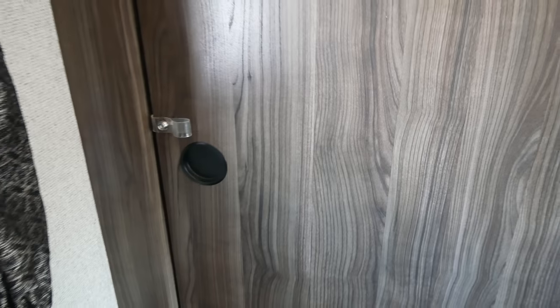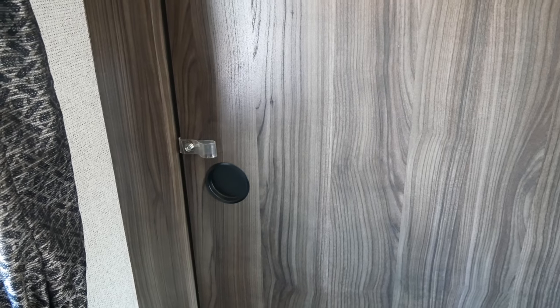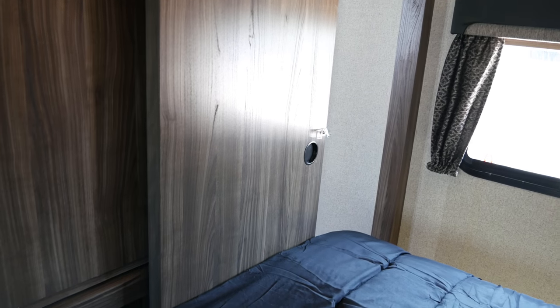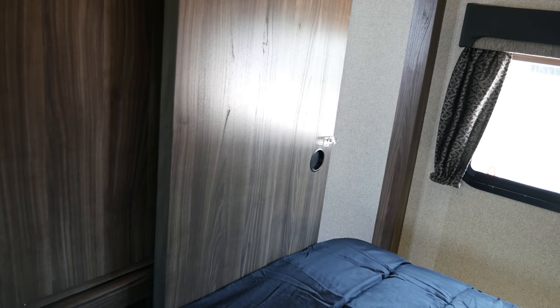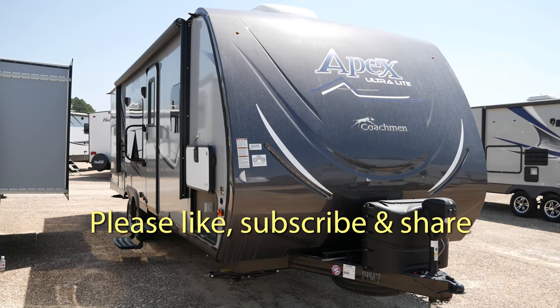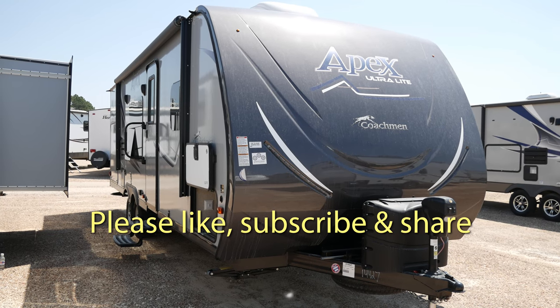You have solid doors, not just some drapery, so you can keep yourself away from the front of the unit. It's a queen size bed. Don't forget to like, subscribe, and share — I really appreciate you checking out my YouTube channel.